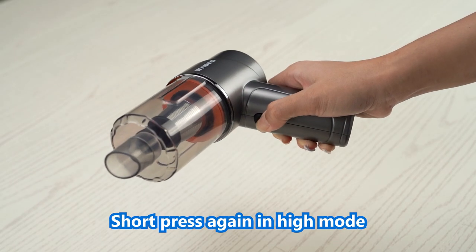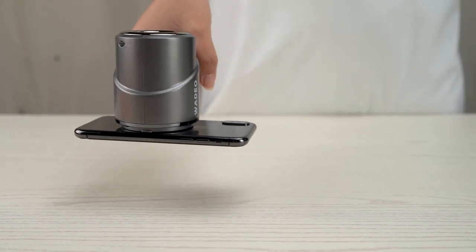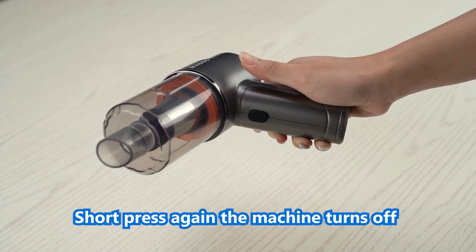Short press again for high mode: max 15,000 PA, 15 minutes run time. Short press again and the machine turns off.